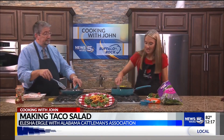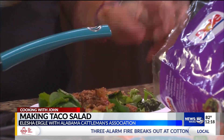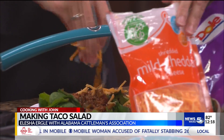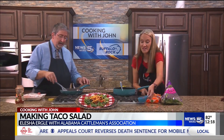Take however much you want of the beef and salsa mixture and just put it on top of the greens. Then of course you've got to have your cheese on a taco salad — as long as you're using it in moderation, cheese is good for you. Then put as many tomatoes as you would like on top, and there you go — an easy weeknight meal or anytime meal.